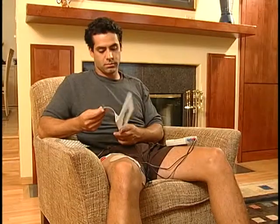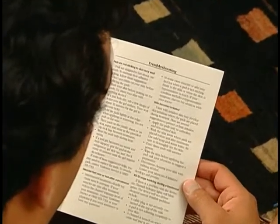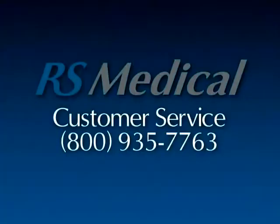To learn more about the stimulator, please read the operations manual. If you have any problems with the stimulator, read the troubleshooting section of the operations manual, or call customer service at 800-935-7763. Thank you for watching this video and enjoy your RS Medical Stimulator.